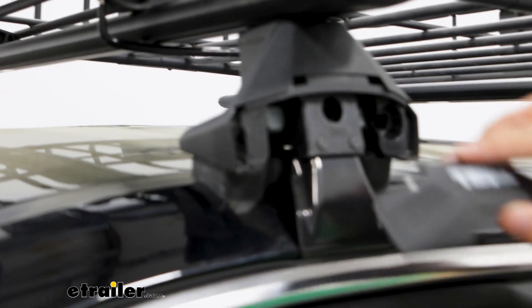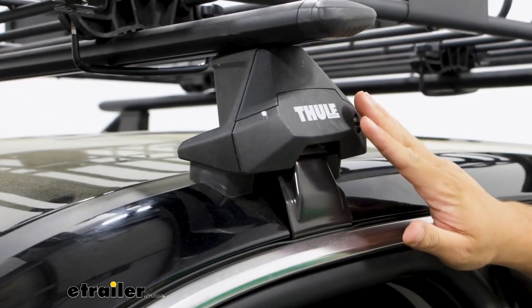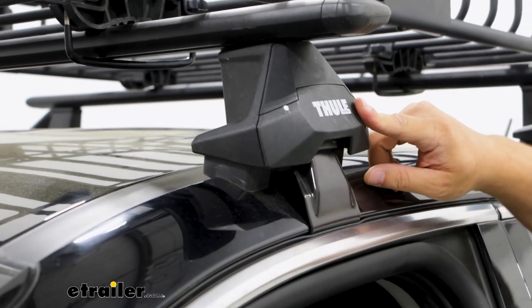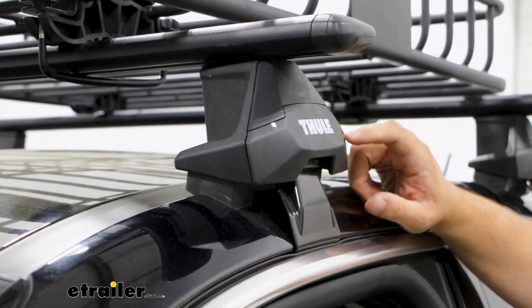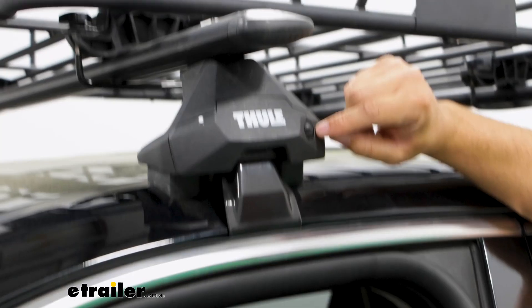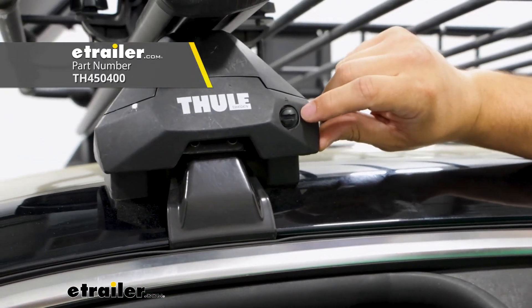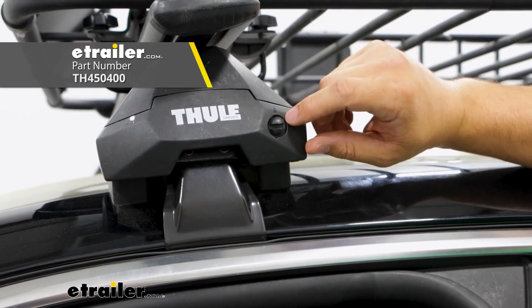Something to think about too is this end cap gives it more of a clean finish, but this end cap comes with a plastic lock core, which is okay. What I'd like better is if it came with metal lock cores, but you can actually buy that separately so you have more security on top of your roof.